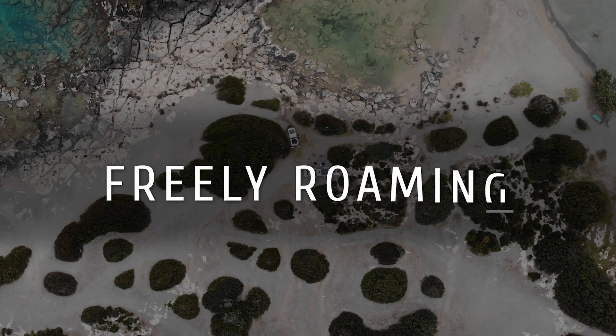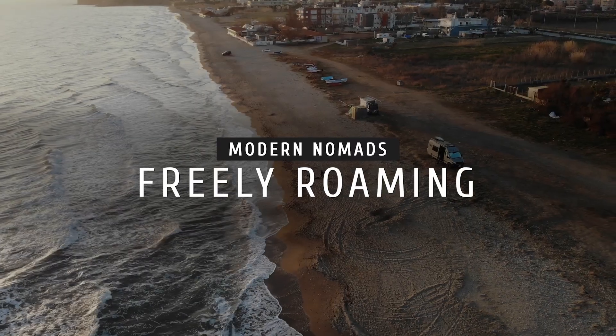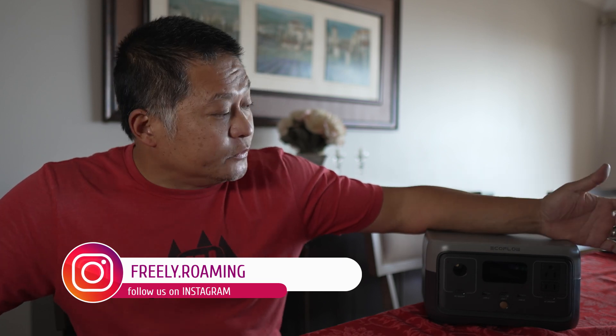In today's video, I want to show you a compact power station with features that are only found in high-end units. Hello everyone, my name is Dan and welcome to Freely Roaming. Today I want to show you the EcoFlow River 2. It is a power station that's been out for a few weeks now and I'm stoked to finally get my hands on one.